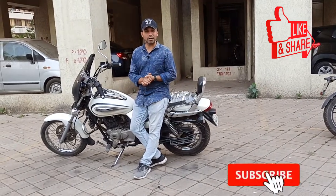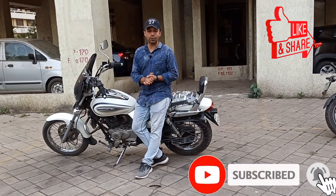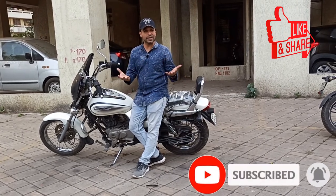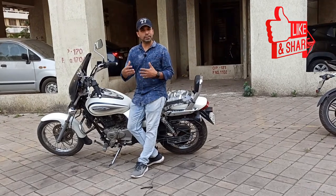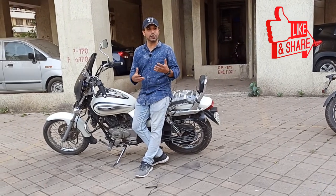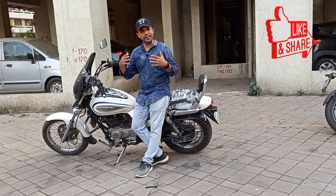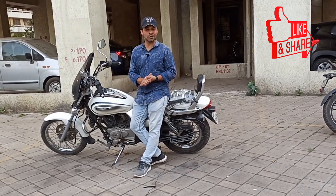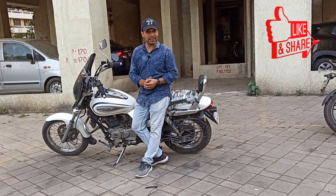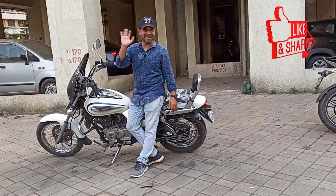And don't forget to subscribe to our channel, because if you are subscribed you will get notified of our other videos. Until then, bye bye.